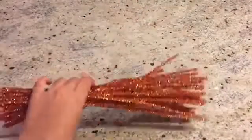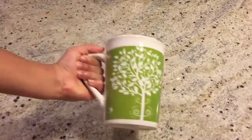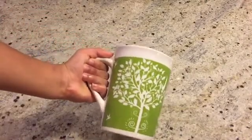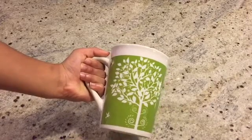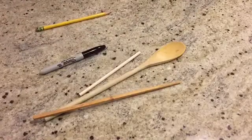To make these geodes you will need pipe cleaners, scissors, a pot, borax, a thick thread or yarn, a container deep and wide enough to grow your crystals in, and something long and thin to suspend your crystals from, like a spatula or spoon.